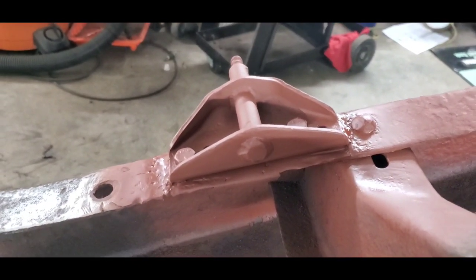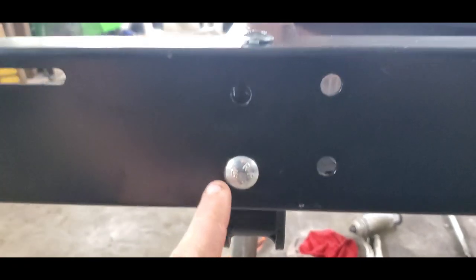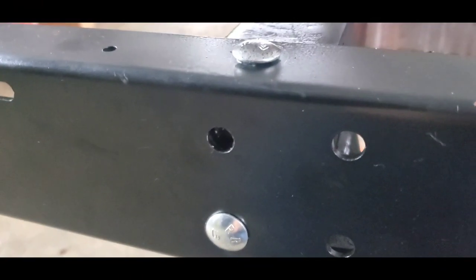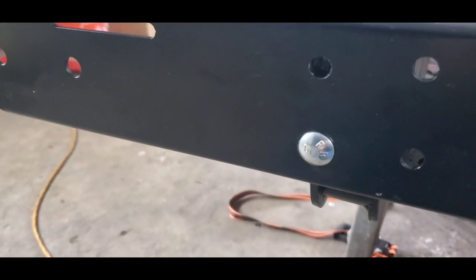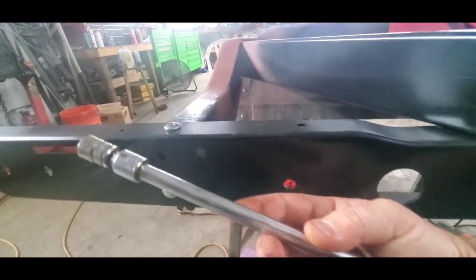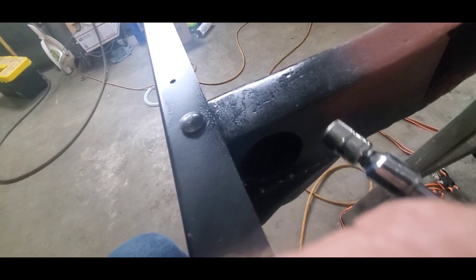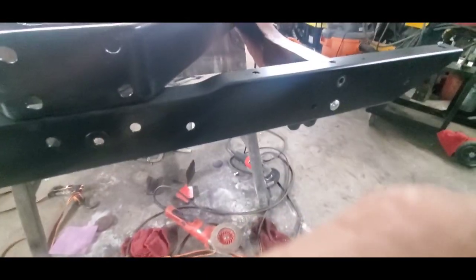Got the rear shock mounts on and primed up, ready to go. Now I'm going to bolt up the rear bumper. I'm using carriage bolts — going to grind the markings off since this is still only the first layer of paint. For the back bolts, just use an extension with a wobble and go behind the frame rail. That's the reason there's a hole there — to reach the nuts.